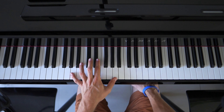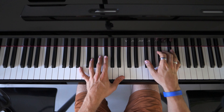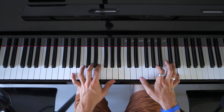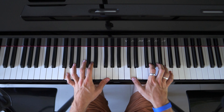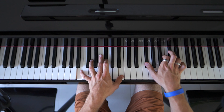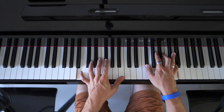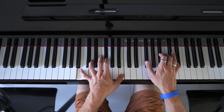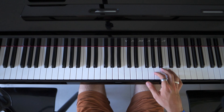We are not going to include the last part down here because right after we have the chorus again. So when we slow it down with both hands together, we get this. I almost have more difficulty playing it slowly than fast. We're going to go a little bit faster now.